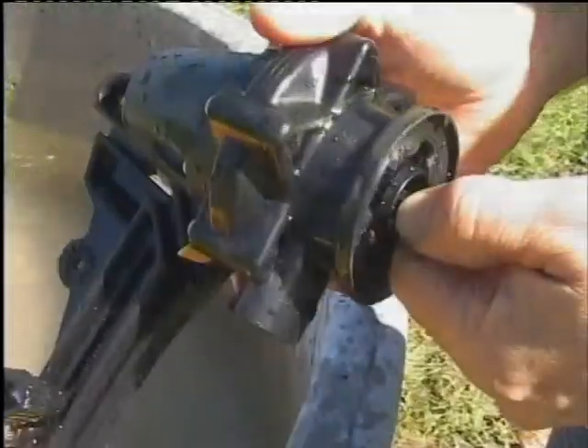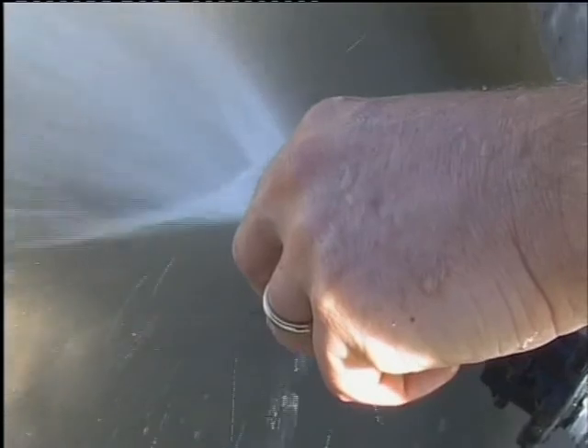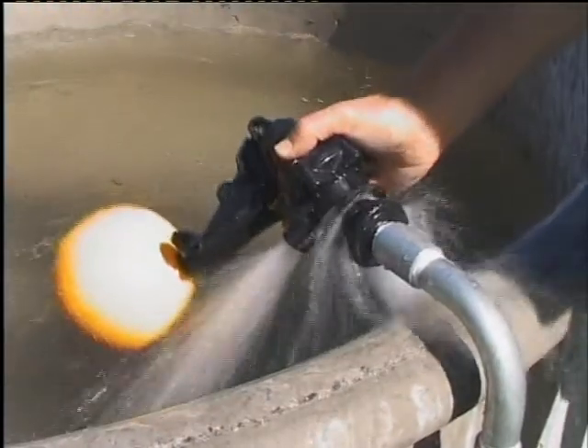The Topaz valve has a detach feature. Just a twist of the valve and it's off. This makes cleaning and valve seal quick and easy. Just a twist and the valve is back in position.